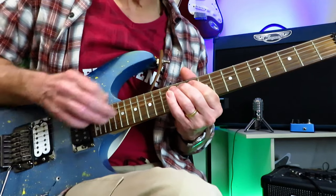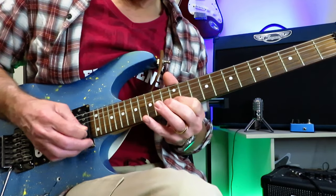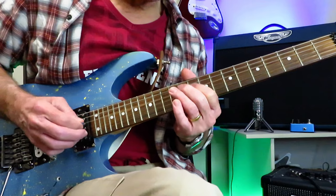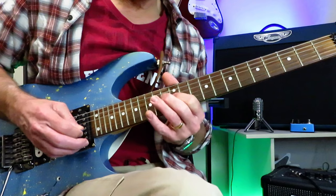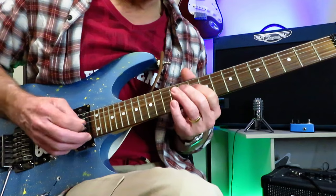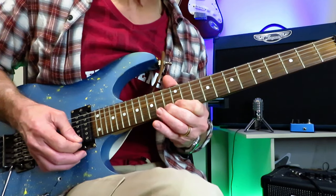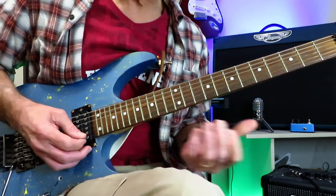Now the second half, where we start ascending back up the scale. Goes down to the 10, onto the 12, into the 14 with a slide. Then just down the scale, and then another little trill between 12 and 13. Back up to the 14 of the G, back to the 12 of the B, and then finish on the 13 of the high E. And that finishes that whole scale run.